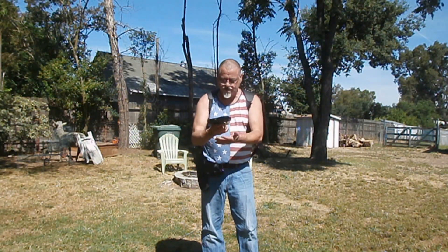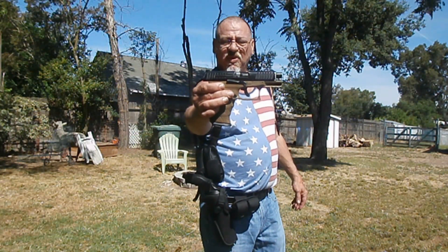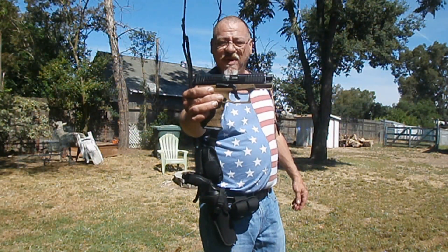The Walther PPQ — training pistol. One of my favorites.